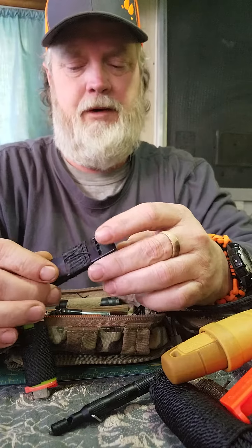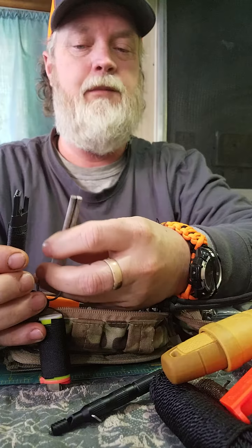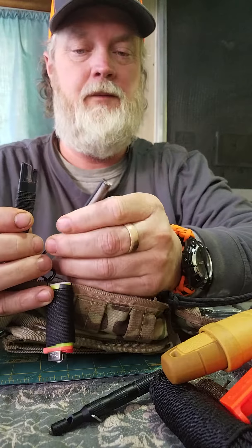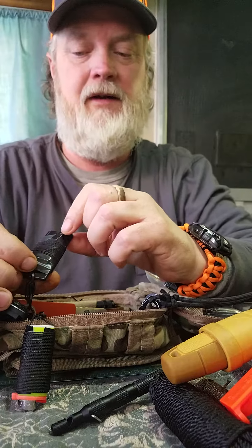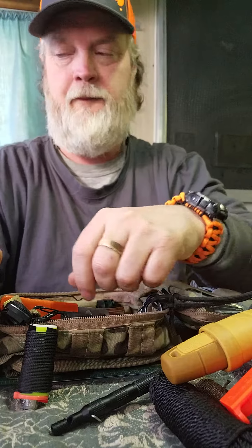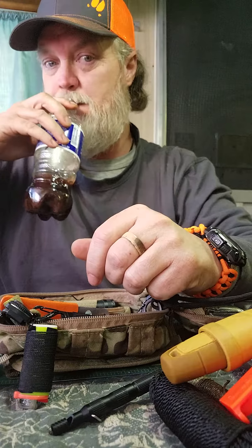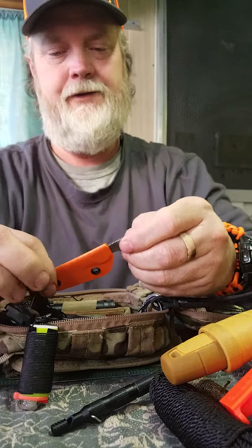The TOPS whistle comes with a ferro rod and a magnesium rod. What I have here has two magnesium rods and a ferro rod in the middle — they usually come together — and it's also got duct tape on it, just for the survival thing.